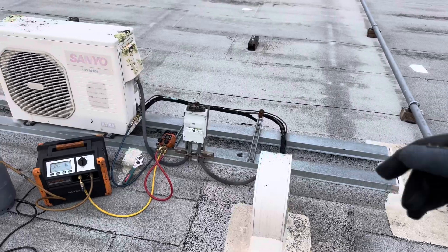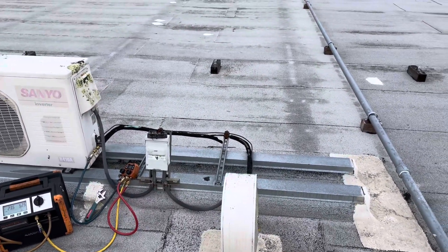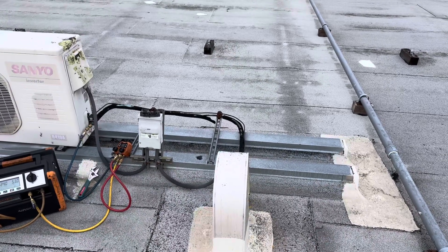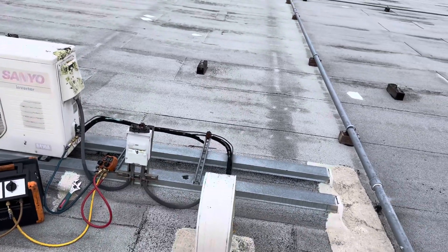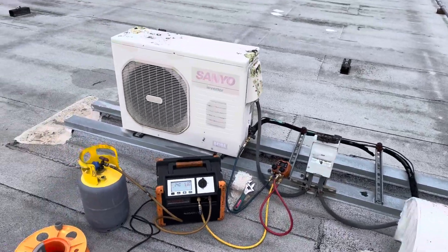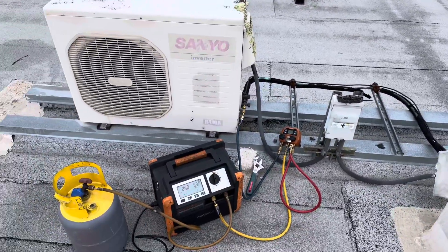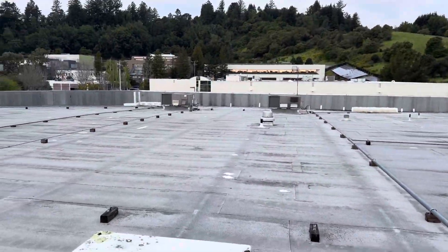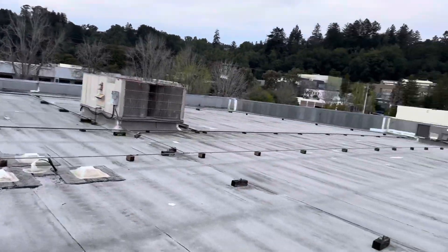They're going to demo out the wall that the indoor unit's on. I don't know if they're going to reuse this thing or not - they're going to figure it out later. That was just to show you - get your morning workout in. I love this job. Don't you guys love doing HVAC and refrigeration? You could be an old bastard like me getting up there.